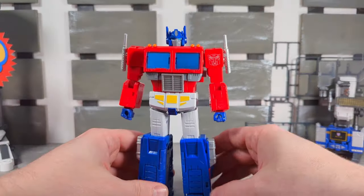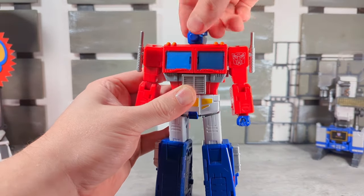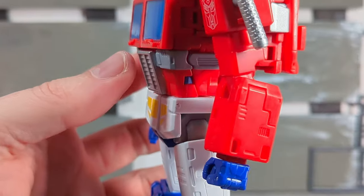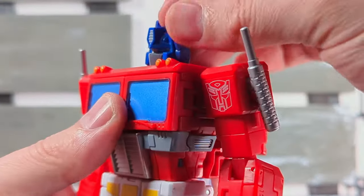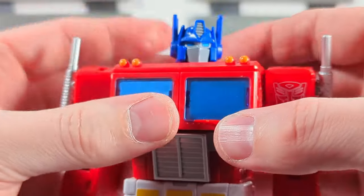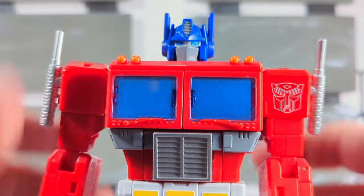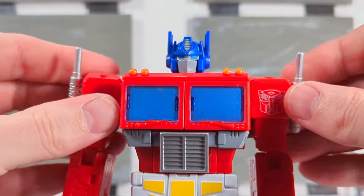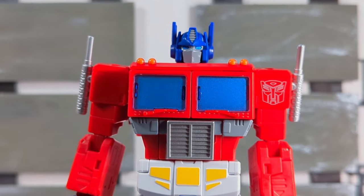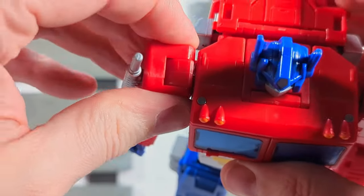Let's get into articulation. The head — they got to figure something out. You get a full 360, you can get slight up and slight down. The ears are articulated and can move forward and backward, but they got to figure something out with this neck system — there's really no thought put into it at all. That's my main gripe with the figure. The head in general is just off, in my opinion — the ears and the articulation are both a bit off.